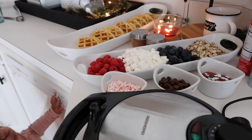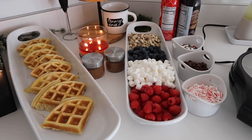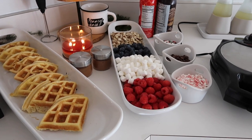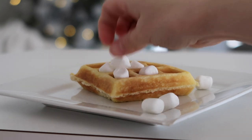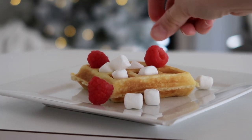I had a total blast putting this together, and there's a huge chance we will actually do this Christmas morning. It's so delicious and you can do so many different toppings so that everyone can be happy.